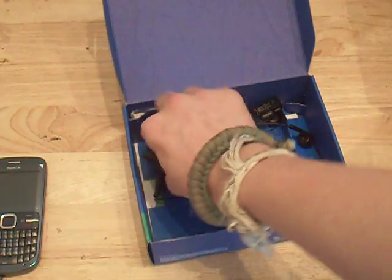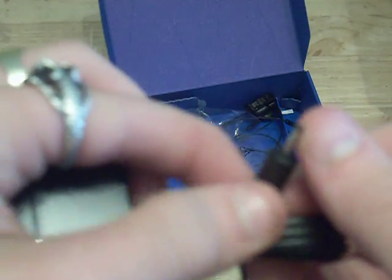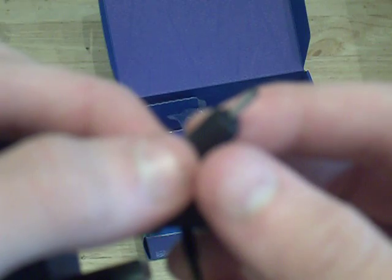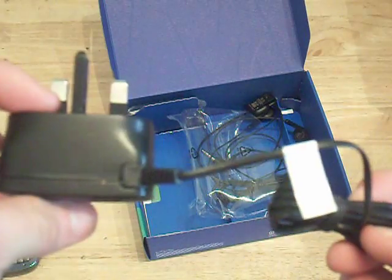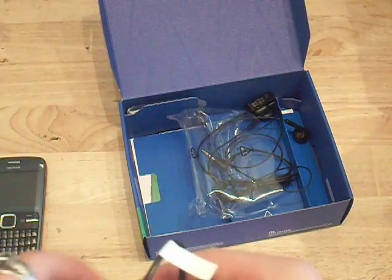Here's where all the goodies are. We have a proprietary Nokia 2.5 millimetre charging cable connected to the plug. It's not a USB-based one.